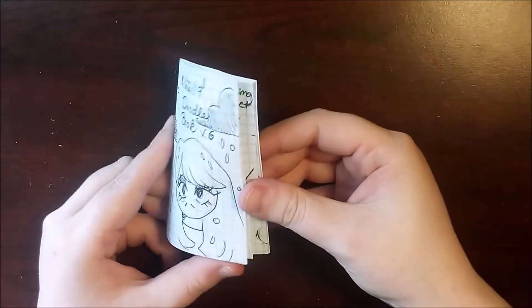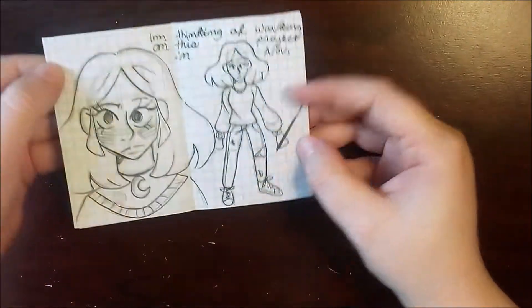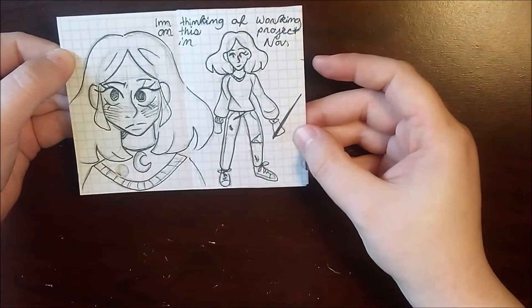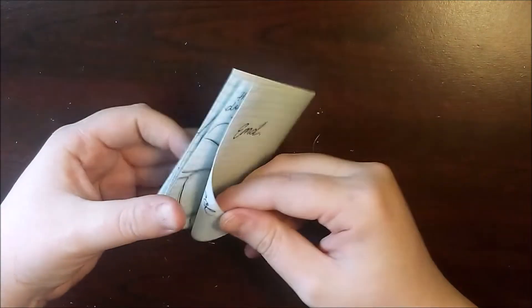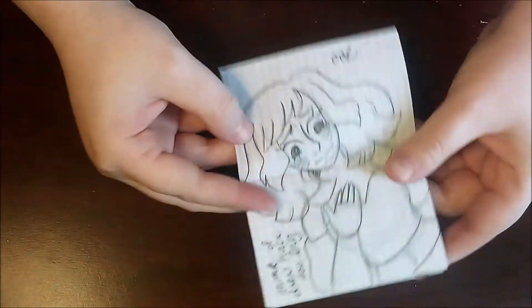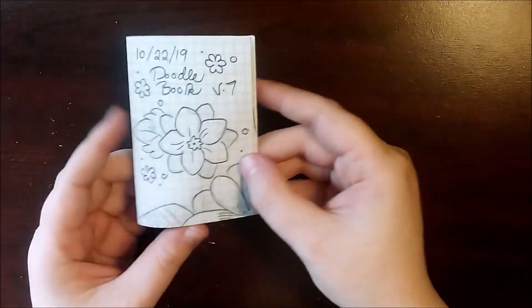They've been beat up a little bit because I was carrying these to college. The ones in pencil were smudgy and gross, so I recently decided to take a piece of paper and a pen and just re-outline these and make a new one.